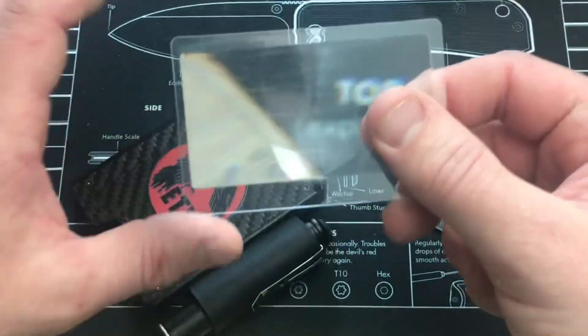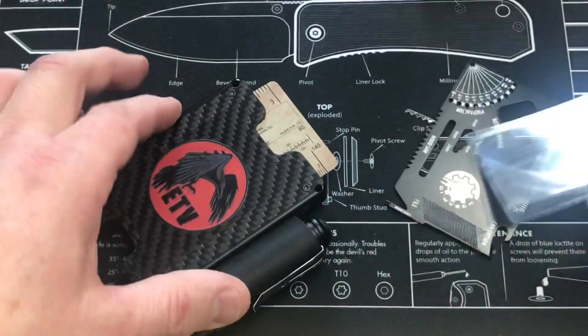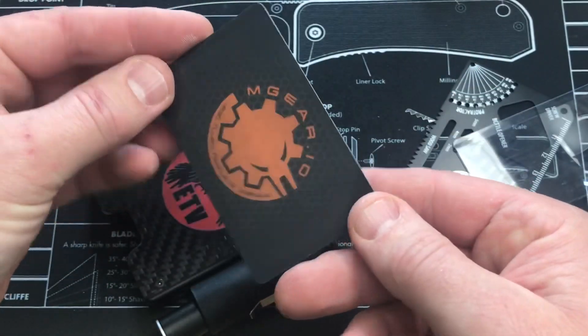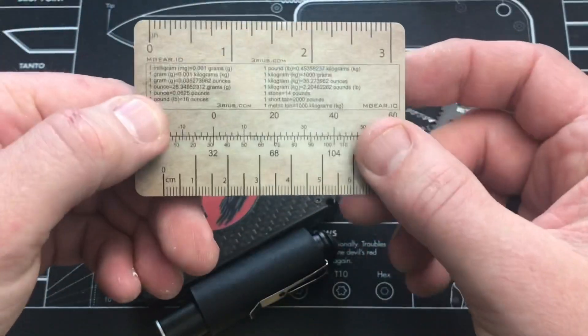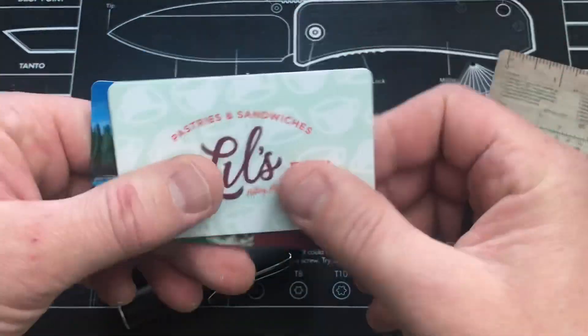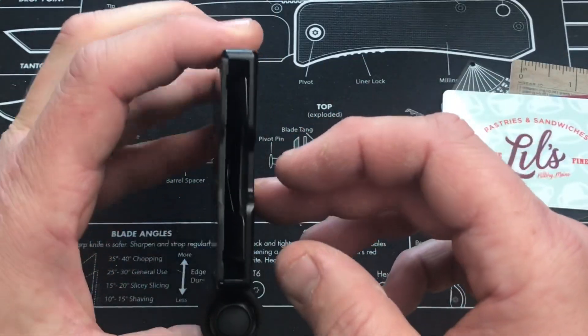There's another item you could put in there. Got a Fresnel lens, obviously for magnification and fire starting. They've got a little card here from M-Gear for conversion and measurement. Then I've got a couple of my own cards in here — like a couple of gift cards from different places that I slid into here.